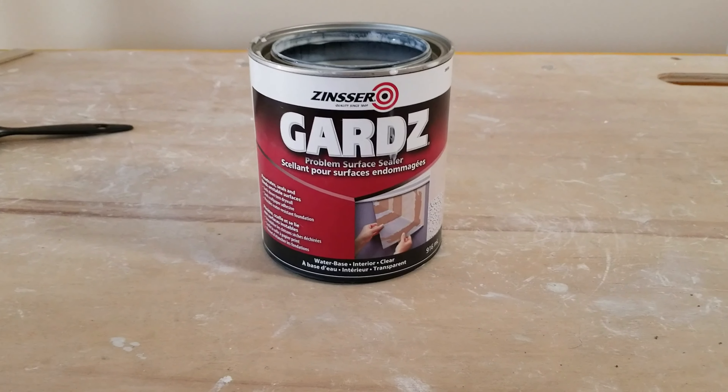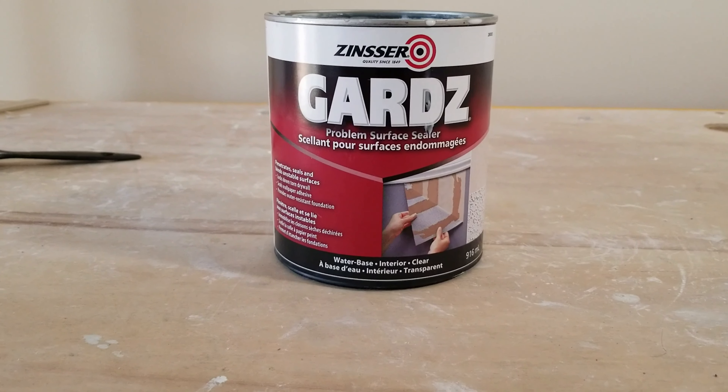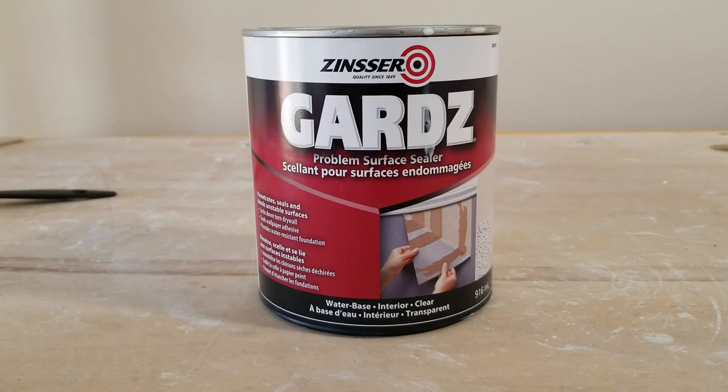Hi, thanks for joining me on my next video. I just bought this product called Guard Z, and it's supposed to help with problem surfaces, specifically for sealing them.